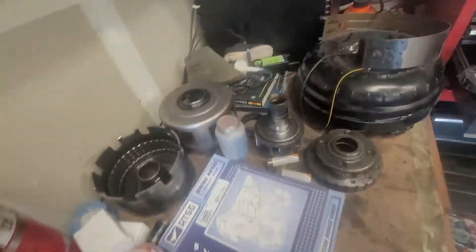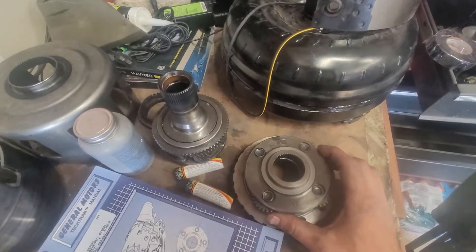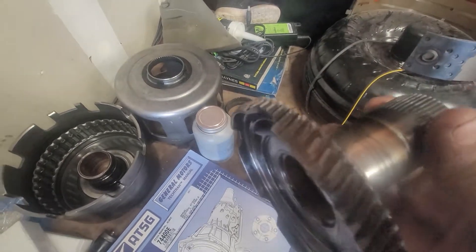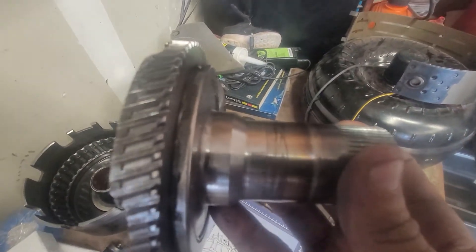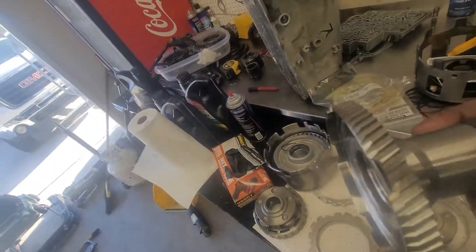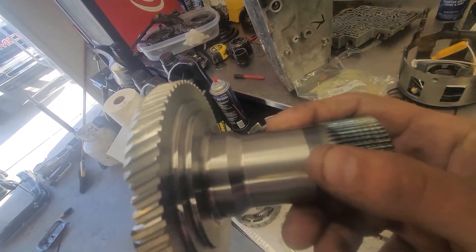These are actually some of the old parts we're not using — see the four-pinion? This thing was just wiped. Literally almost nothing left, a couple thousandths on that. And then you look at the new one — all beautiful, how it's supposed to be.